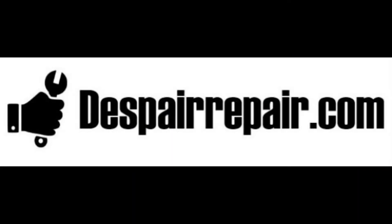We hope this video was helpful. If you liked it, please click the subscribe button. For more information on how to do checkups and simple repairs around the car, be sure to visit us at DespairRepair.com.